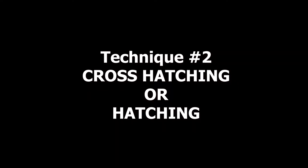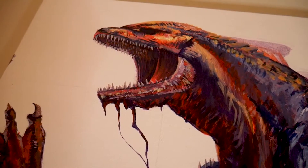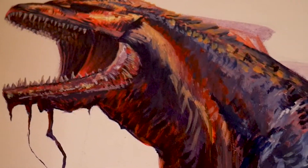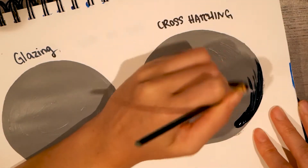This is great for creating interesting details or creating a shadow effect. You can see I did a lot of this with my Godzilla piece here. So let me demonstrate with our lovely sphere once again.